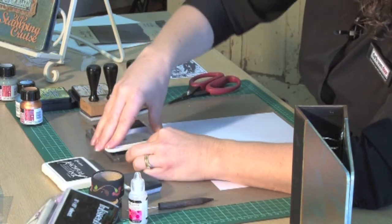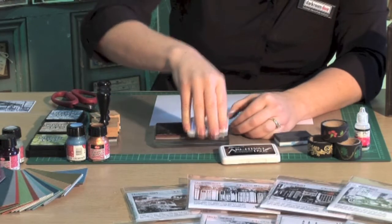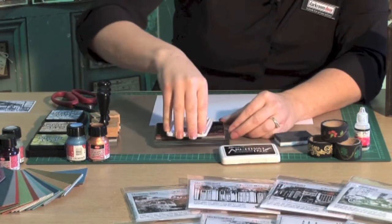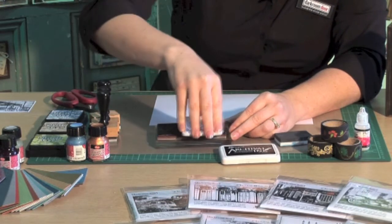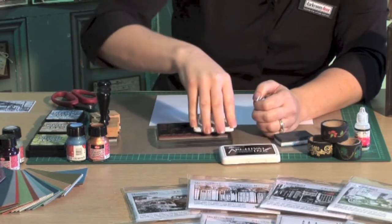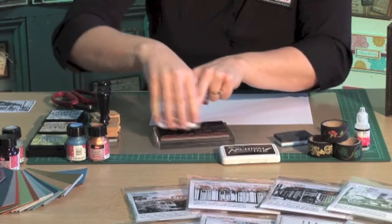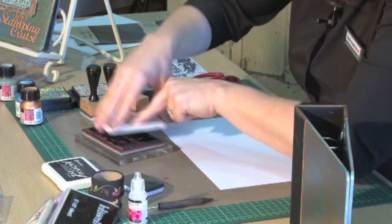So I've just put the rubber stamp onto an acrylic block. Now I'm inking it up with an archival jet black ink. Archival inks are an oil-based ink, so that means they're waterproof and they also retain all of the detail in these photo stamps. Because Darkroom Door photo stamps are very, very detailed because they are made from photos.